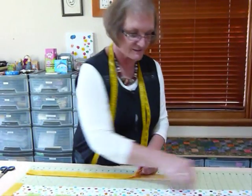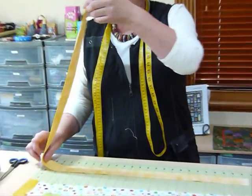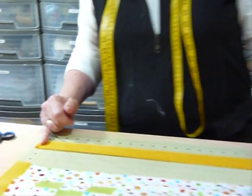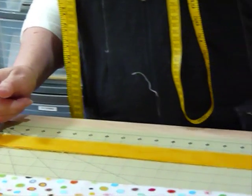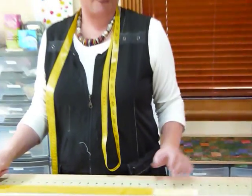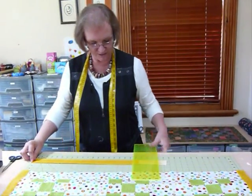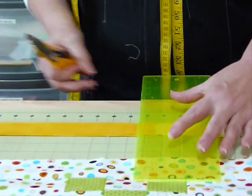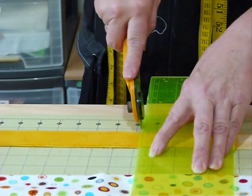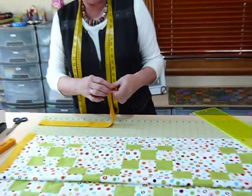To cut 36 and a half inches — just over what my board allows — this is how I cut longer strips. I've got two border strips and I've folded them over, laying them together. I bring that fold right up to the end line, then divide the length I want — 36 and a half inches — by two, which gives me 18 and a quarter. So I cut at 18 and a quarter inches, making sure the fold is at that end and I'm cutting away from the fold, giving me a 36 and a half inch strip.